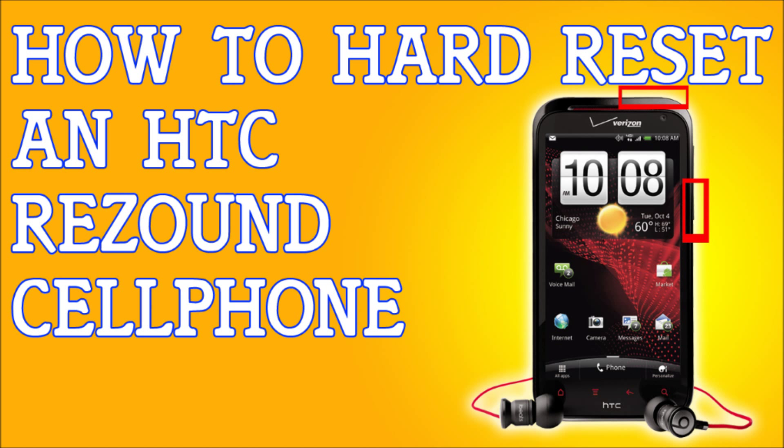If you forgot your password to your HTC Resound, or maybe you don't remember the pattern lock, or maybe you found the phone — whatever the case may be — I'm going to show you how to hard reset your phone.